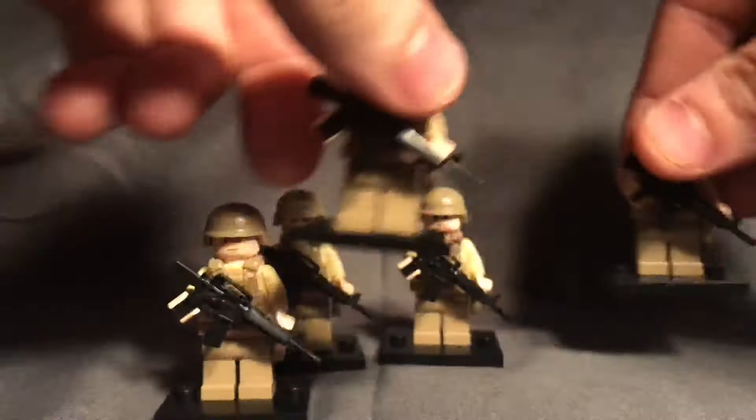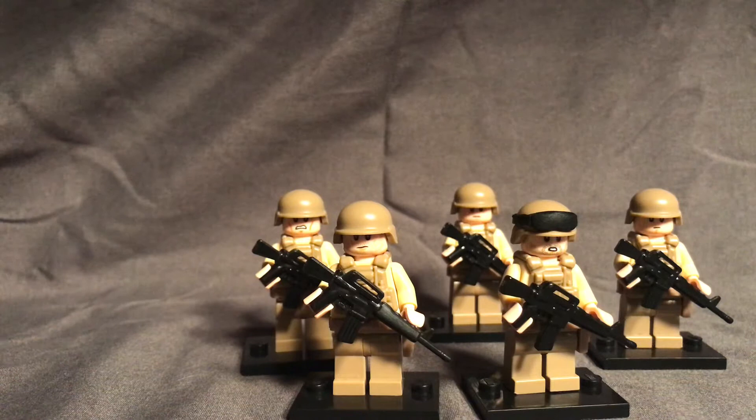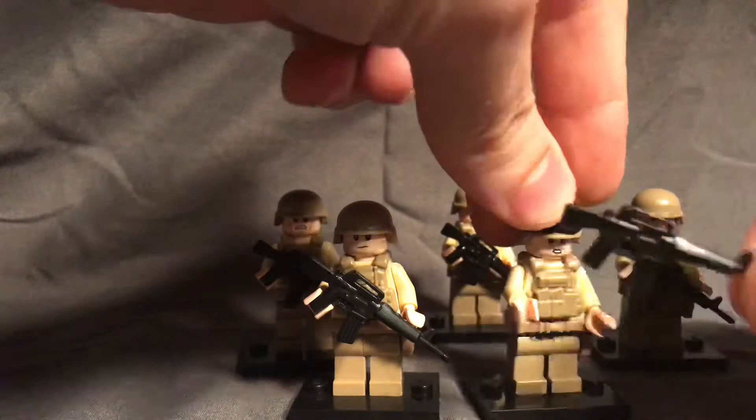Here we have five of my standard riflemen. These are five of my standard riflemen, each one carrying an M16. I will probably be replacing those with M4s without the carry handle, just because it's a little more accurate to the time frame I'm going for. I unfortunately did not have enough BrickArms M4s and I wanted them all to be carrying the same weapon.